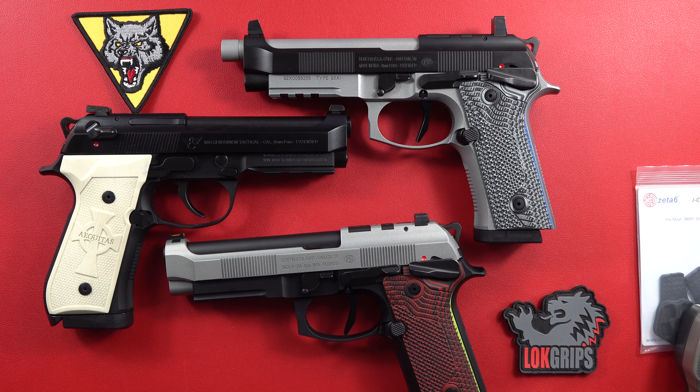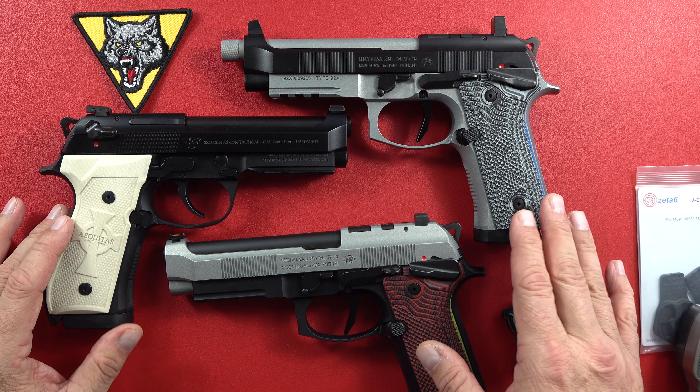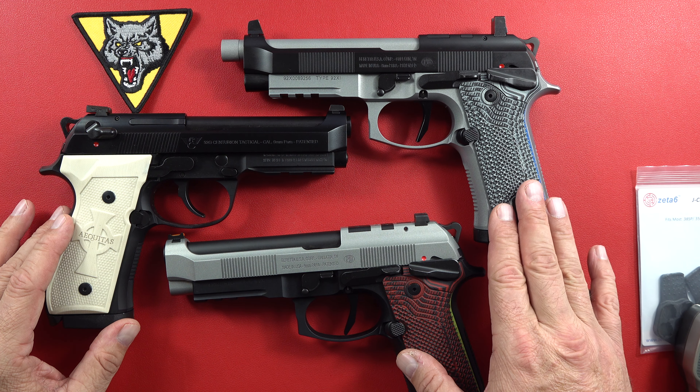Hey guys, welcome back to the channel. There is a ton of Beretta and Wilson Combat Beretta greatness right there on the table for you. Enjoy the sight, as it is a beautiful sight to behold for sure. At least I felt that way getting these pistols out and setting them on the table right here.